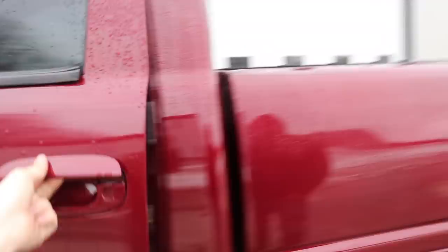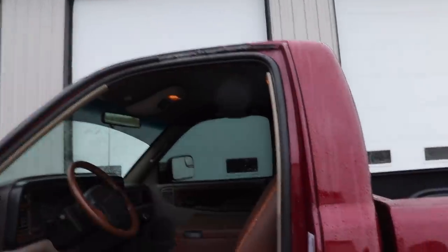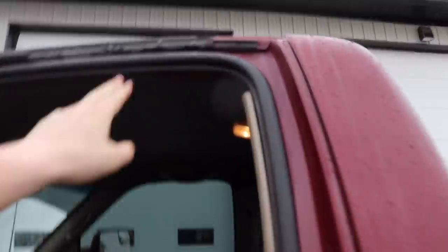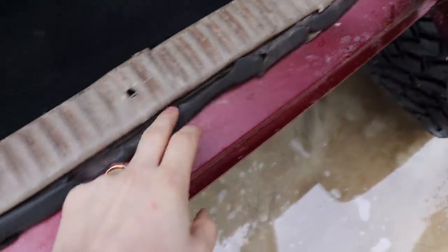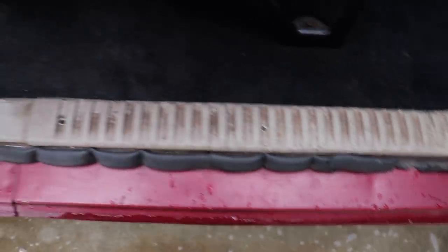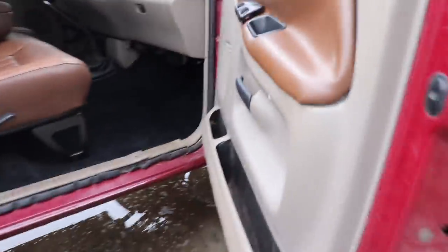Everything's snug, everything looks good — ran all the bolts down to the carpet. Really happy with it. There are still a couple more things to do with the interior: new weather stripping for parts of the door jamb that are chewed up. Coming around to the other side you can see how bad it is down there — all chewed up. They're going to replace all of that; it shouldn't take long, just need to order the parts.